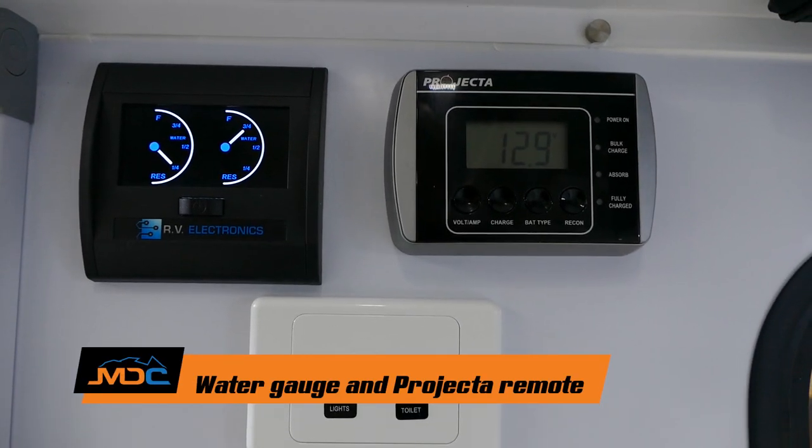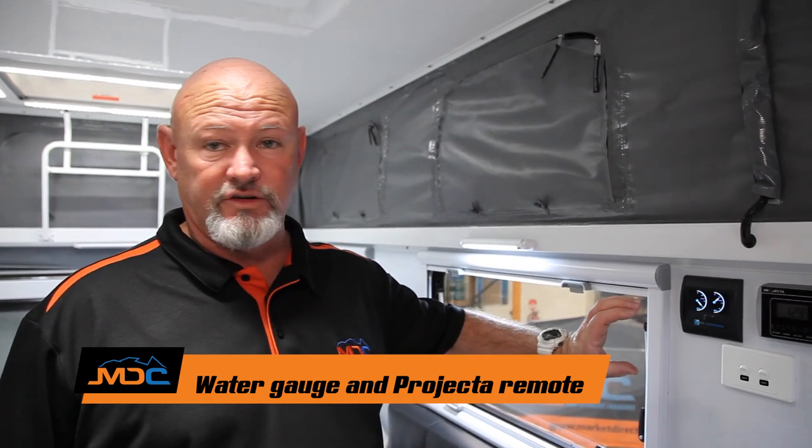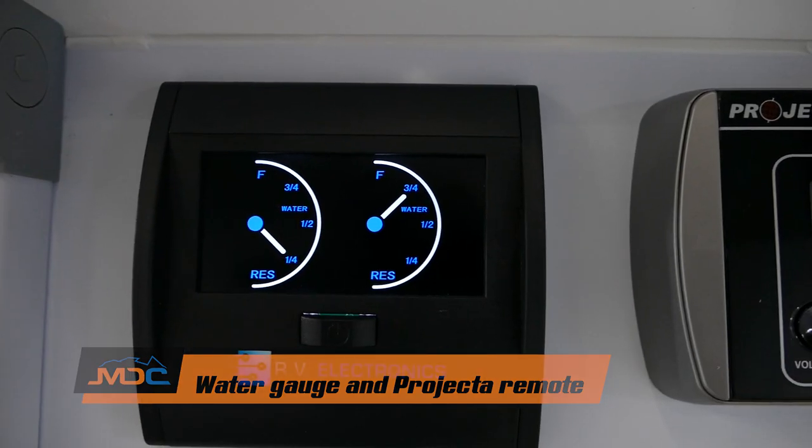Just internally, notice that the water gauge is on the wall just inside the door to the right when you're walking into your van. So you can check your greywater tank and your freshwater levels at all times.